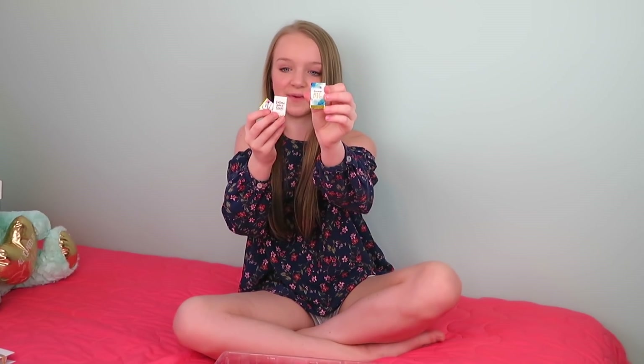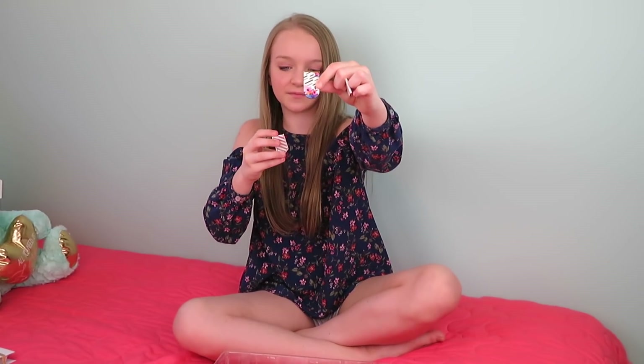So these are magnetic clips and you can clip your pages together. This one is really cute — it says Dream Big. This one says Follow Your Heart. This one has flowers on it. And then this one is silver and white.